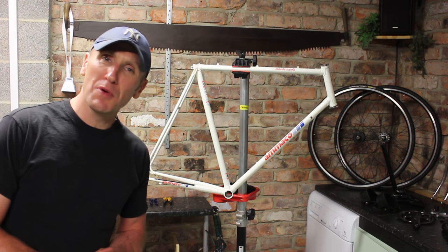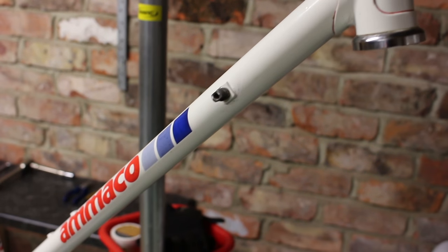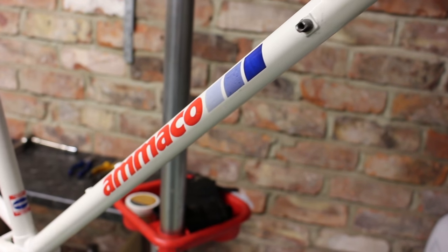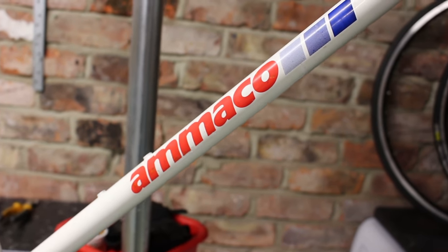The frame has come up really well — looks really nice, clean and tidy. I touched up the actual decals, rubbed the frame down with some T-cut, and just touched up any spot rust. It's come out really well.